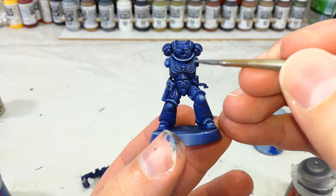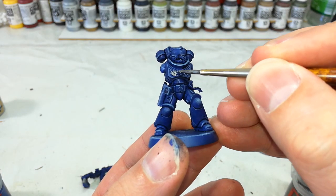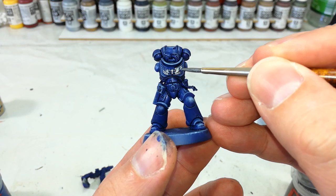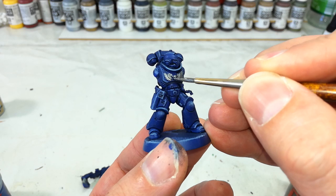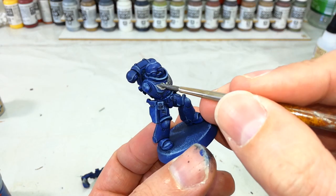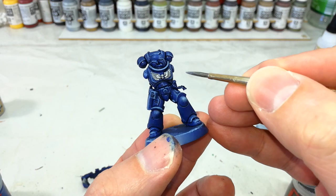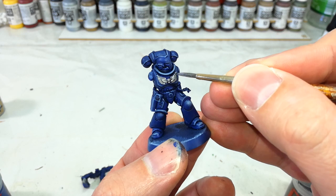Then with the armor done, we can get in and start doing all of the little details that will really finish it off. And you can see here, straight away, the main benefit to painting in sub-assemblies for a marine. Each miniature that you might want to do it with will be a little bit different, but just a little bit of forethought and a wee bit of planning ahead can make this a whole lot easier to do. I'm going to finish off these details now, and then we'll see how it looks when it comes to sticking it all together.